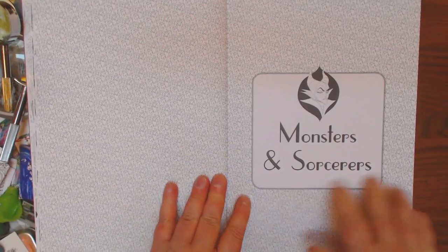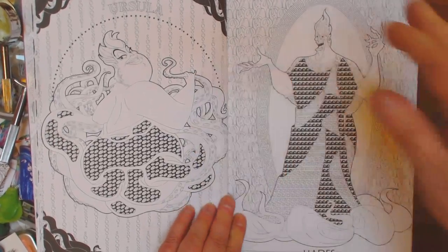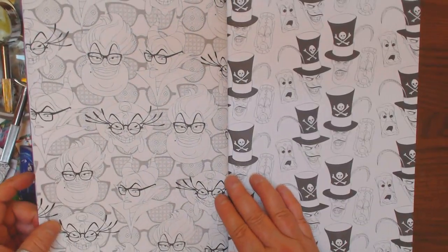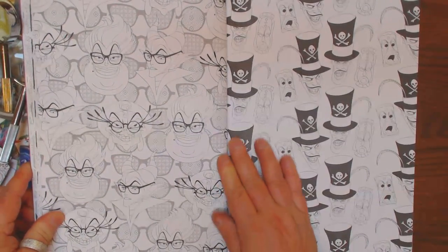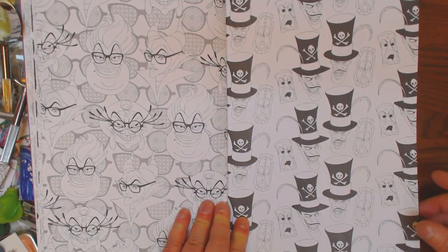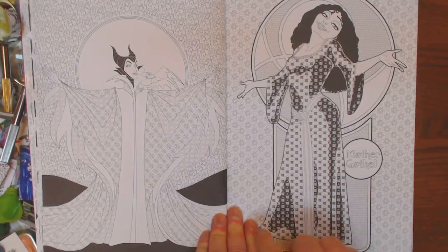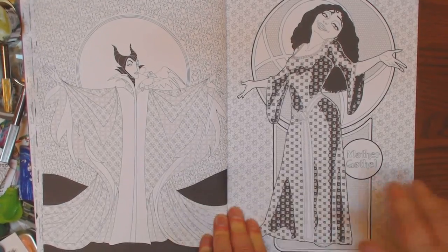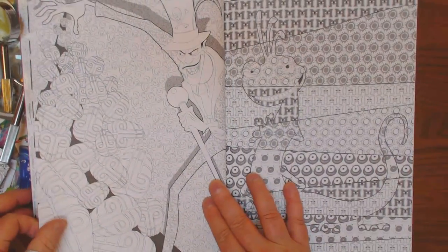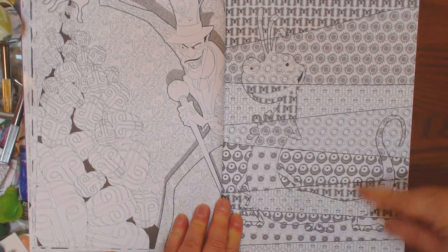Here's Monsters and Sorcerers — wallpaper title page. There's Ursula. We all love Ursula, don't we? And Hades. I don't know who... oh, this is Ursula with glasses, maybe? I don't know who this is. Mother Gothel. Somebody can help me with that one. I recognize her, I just don't remember what movie. Same with this guy and this guy. Can you guys make them out all right?